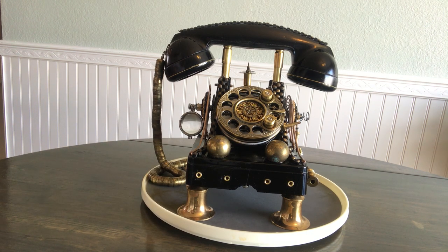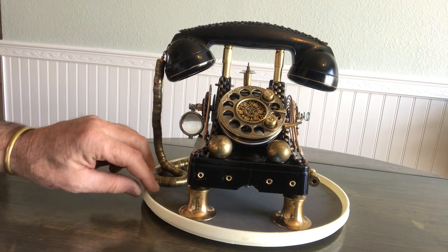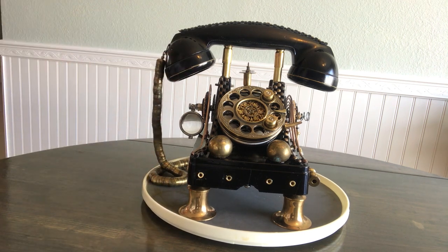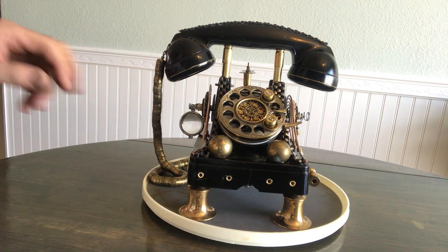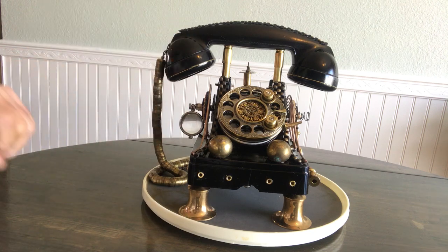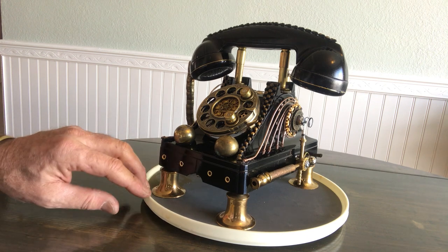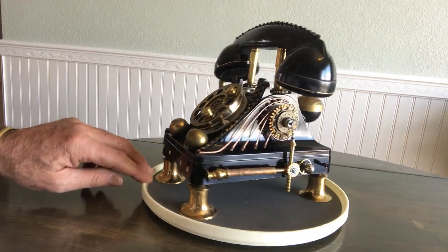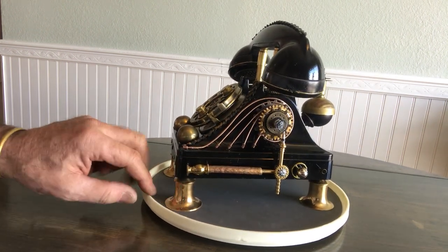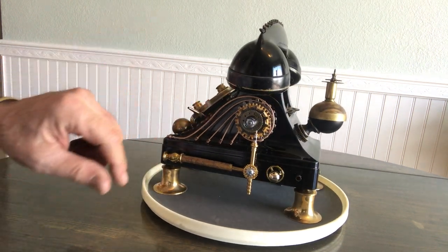So I put a new paint job on it. I wanted it shiny, glossy acrylic — the whole nine yards. As you can tell I've added a few things. I wanted to go with brass and wanted some legs, so I added these candlestick holders and I bent some wire.